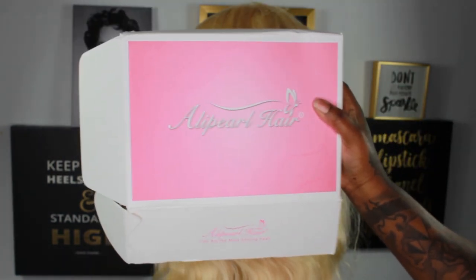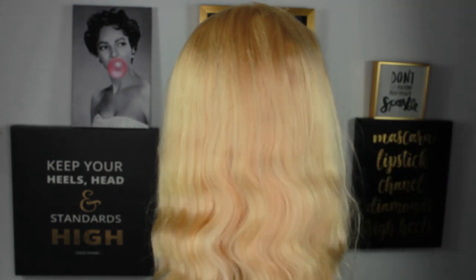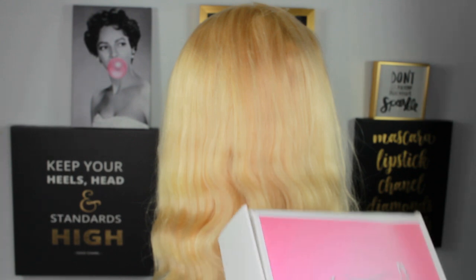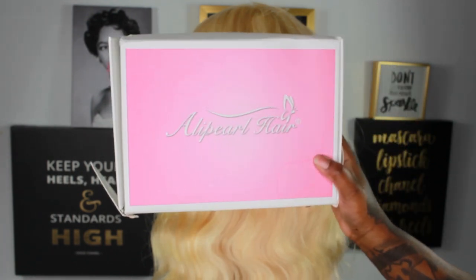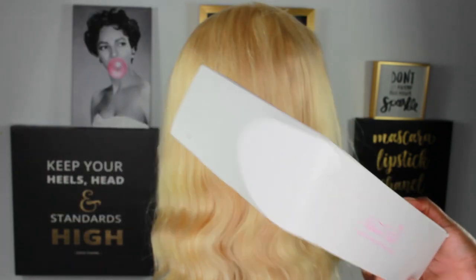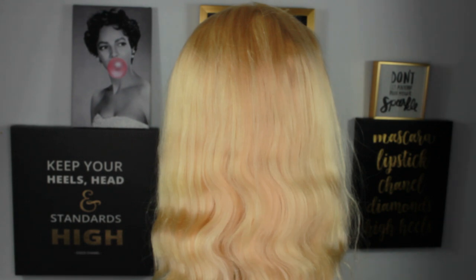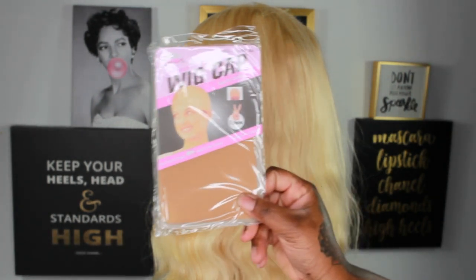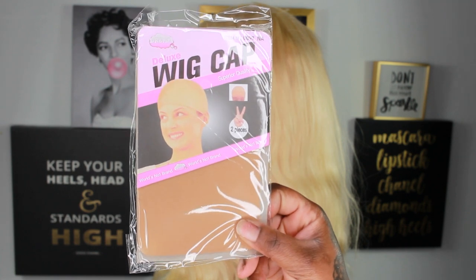It came in this box — a pretty little AliPearl box. I'm trying to close it up so you can see exactly what it looked like, because I just opened it and threw it on the floor. The AliPearl box is really pretty with their little label on it, and inside it came with two wig caps.